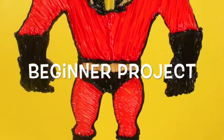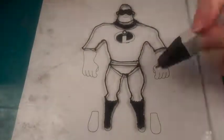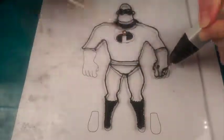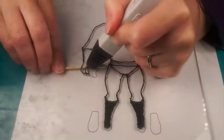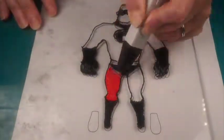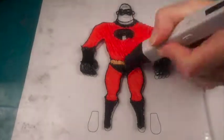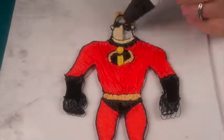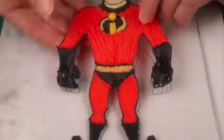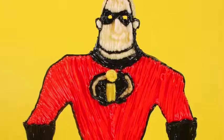Our Beginner project is an easy exercise in flat lines and filling in with color. To experiment with 3D details, draw around a toothpick to form bent fingers. Flip over your guide to draw the thumb. Fill in the large sections of color, followed by the finer details like the logo and facial features. Last, draw the feet separately and connect perpendicular to the legs. Reinforce the connection and add filament as needed until Mr. Incredible can stand on his own.